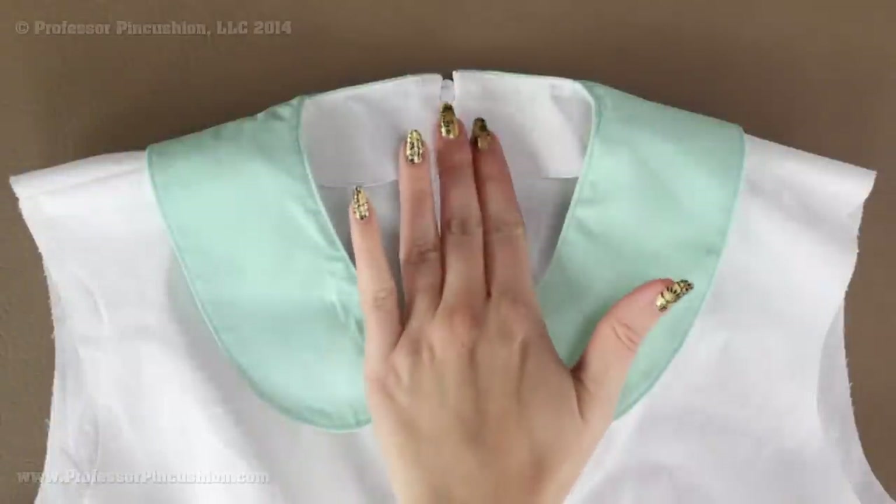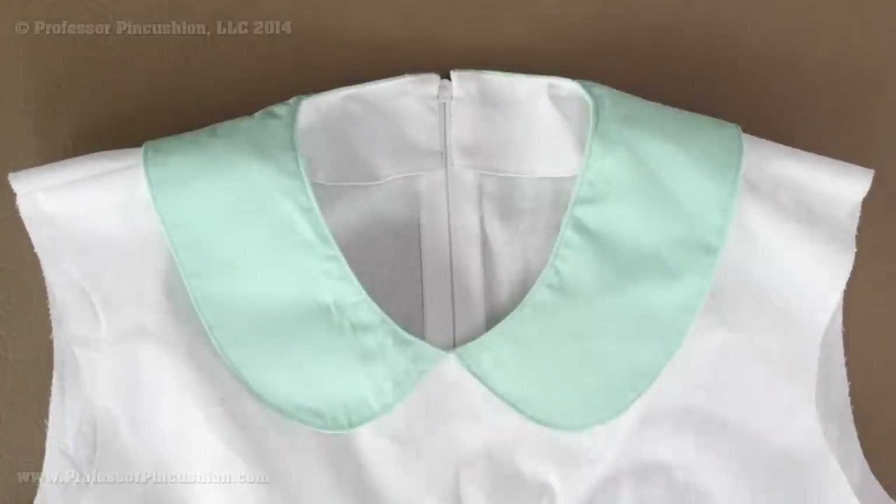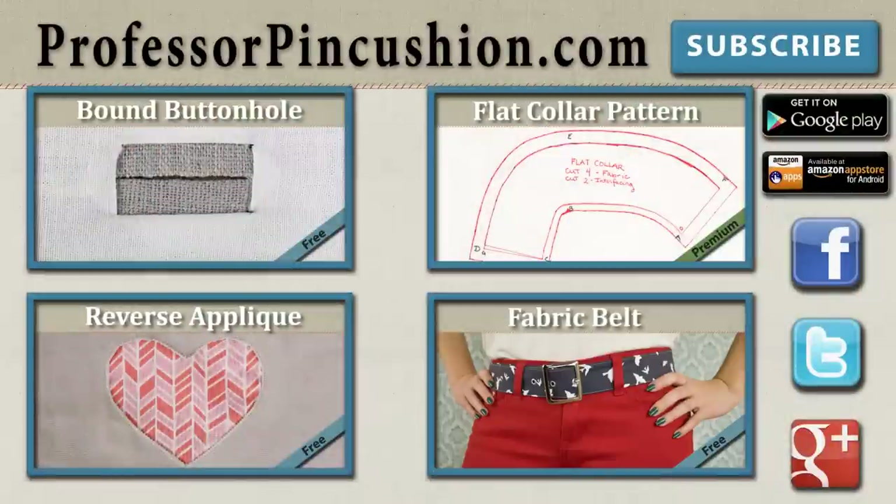With the hand sewing completed, the facing is now on the inside of the bodice, and with that my collar is done. New tutorials are released weekly, so please subscribe to be notified of the next release. Make sure to check out our other videos and visit ProfessorPinCushion.com to view our complete library with well over 200 sewing video tutorials, including exclusive premium content. Our premium membership is only $5 a month for unlimited access, available only at ProfessorPinCushion.com. Don't forget to download our mobile app for videos on the go. Thanks for watching!